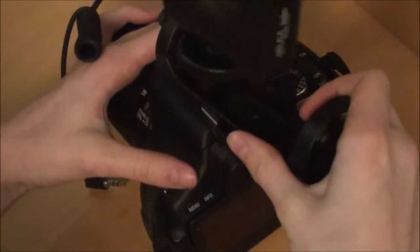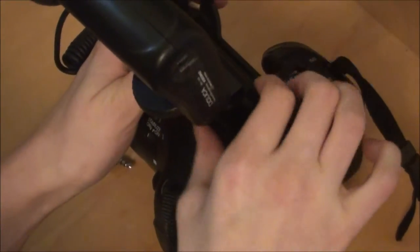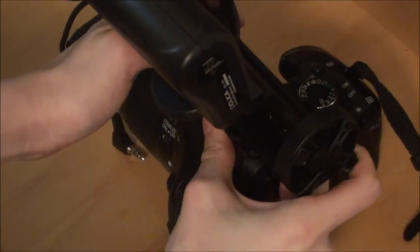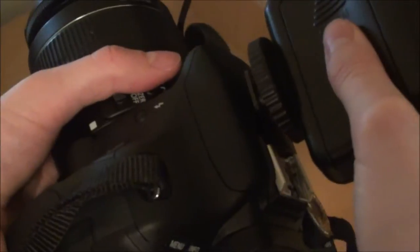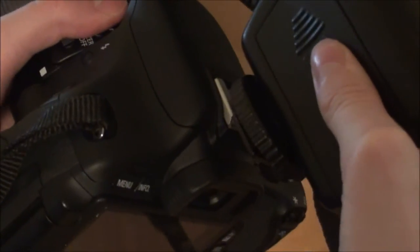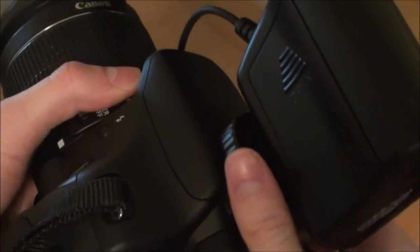Now you're trying to get it on the camera, so you're sliding it into where an external flash would be. One thing I would say about this shock mount is it is actually not very sturdy, so I'm not sure how it would actually help. But I guess if you were just using this in a still position and not moving the camera, it would be okay. This is for just the actual mic itself — no shock mount — you're doing the same thing.